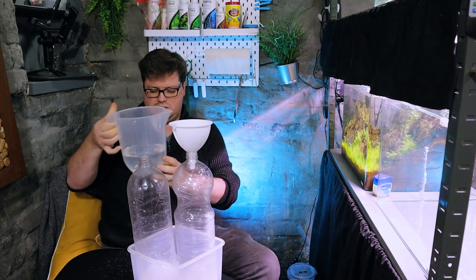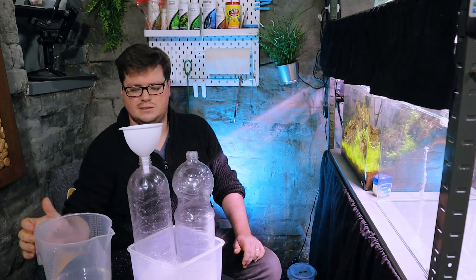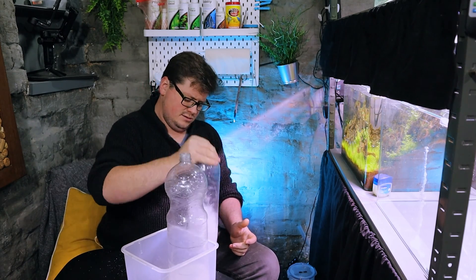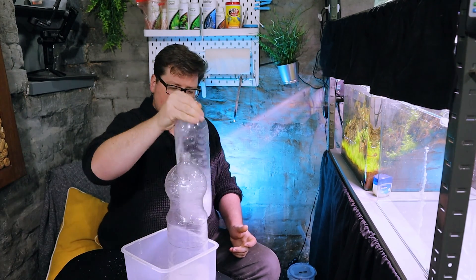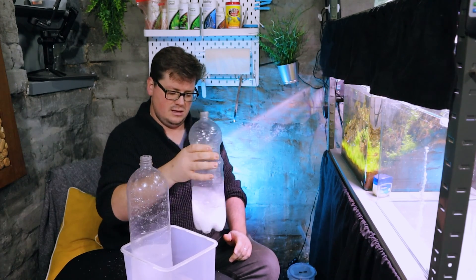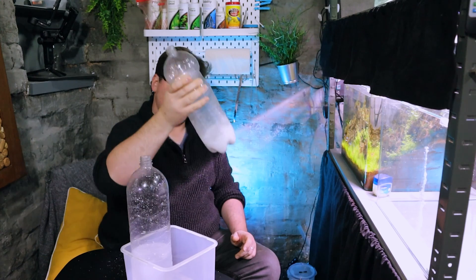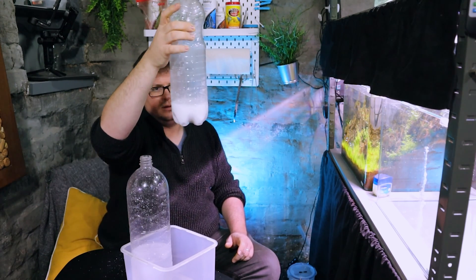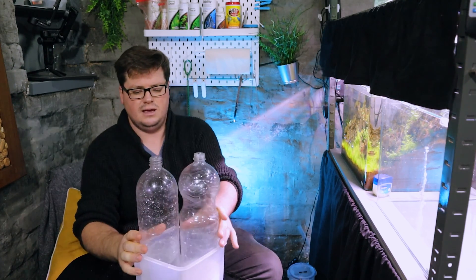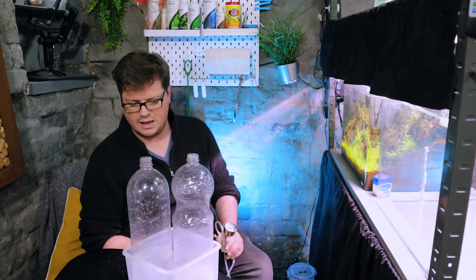We now have 200 grams of citric acid in one bottle and 200 grams of bicarb in the other. We need a total of 800 ml of water — 200 ml goes into the bicarb solution. The citric acid dissolves fairly well on its own, but for the bicarb you need to give it a good shake to get it to a nice milky solution. I'd also recommend finding a container of a similar size to hold both bottles — it keeps them together, prevents any pull on the pipes, and makes life a lot easier.